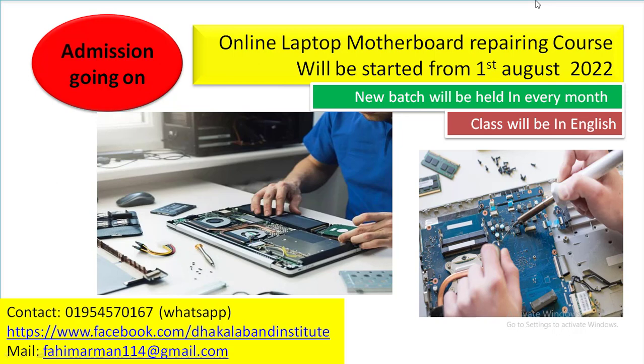Though I could not give practical repair videos in this channel, you will get this in the online course. So I am requesting those who are interested to please contact me via WhatsApp, my Facebook page, or my email.